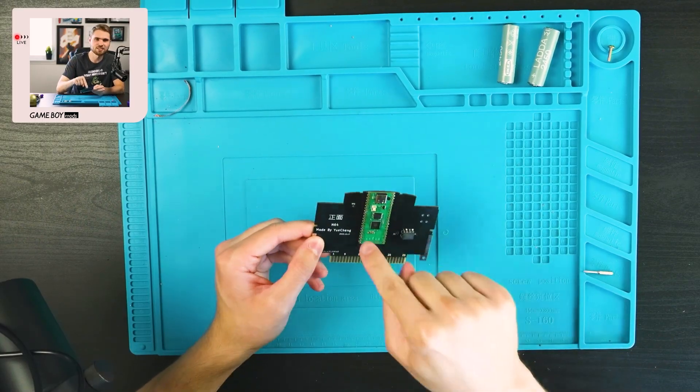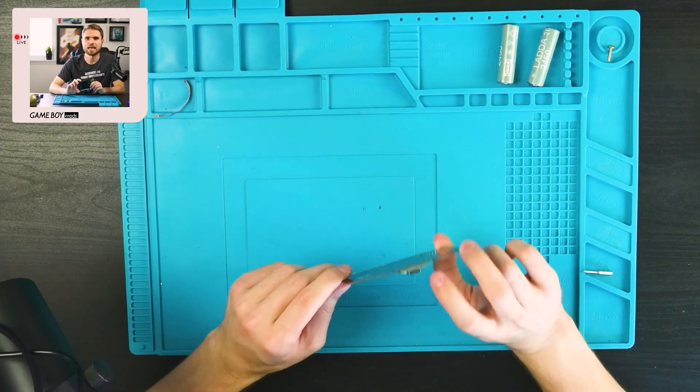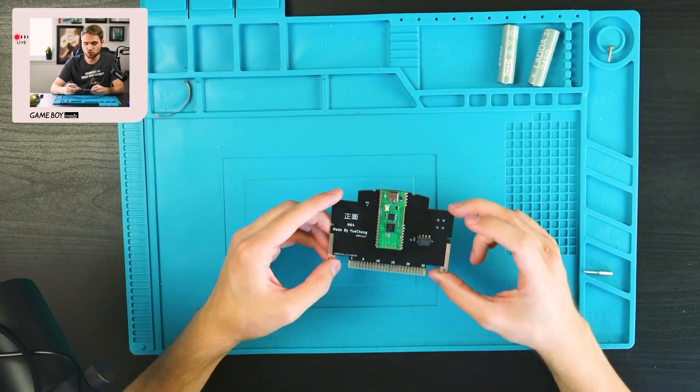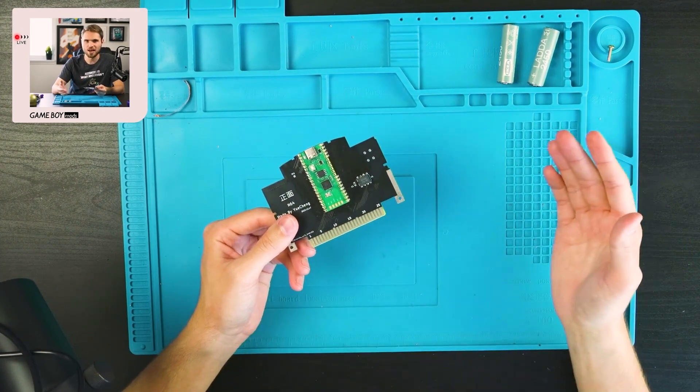I was going to copy whatever game file onto this because this is a flash cart, but it is a single game flash cart. It's not like an EverDrive or anything like that — you can put one N64 game on here. It's rewritable as far as I know, but you're only ever going to have one game on here. It's not a bad way to keep your game alive if your board is dead, like if the pins are super worn out and it's just not being read easily, if you can manage to back up your file.